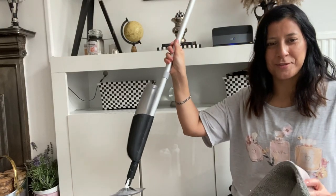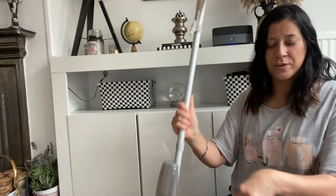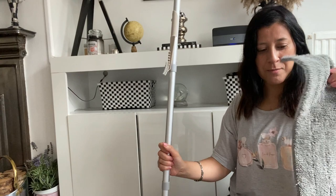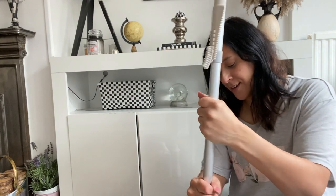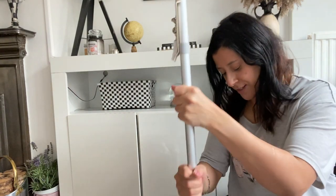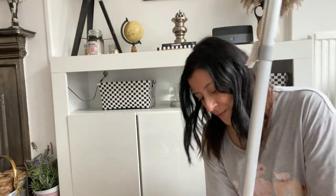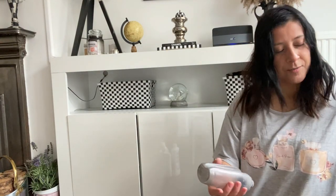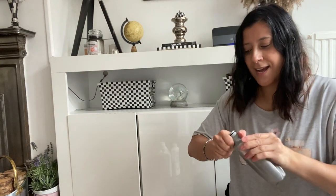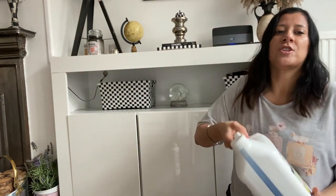I apologise for the lack of sound in this part of the video — the sound wasn't very good, not sure why. Anyway, I've got a standard spray mop here with a clean, reusable mop head. I'm going to put the cleaning solution into the little container that comes with the spray mop and fill it with the cleaning solution.